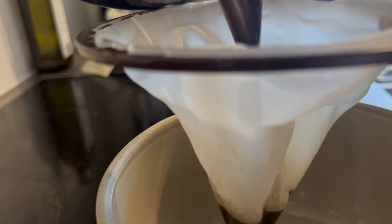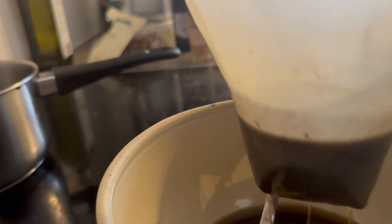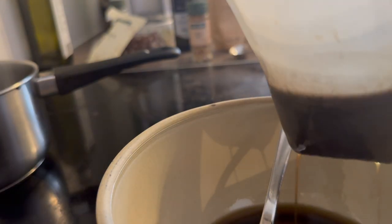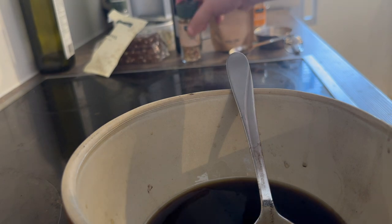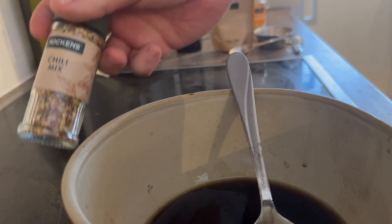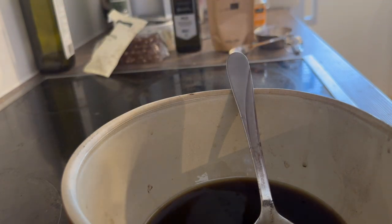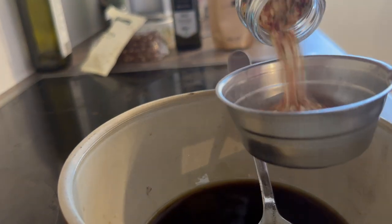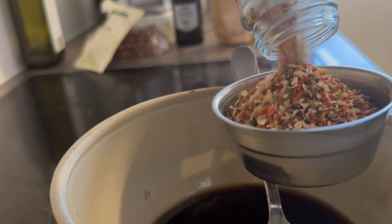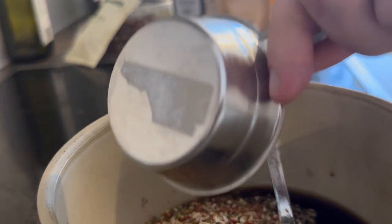It is all drained now, and it is time for the last ingredient — the chili flakes. I am going to use one deciliter of chili flakes.